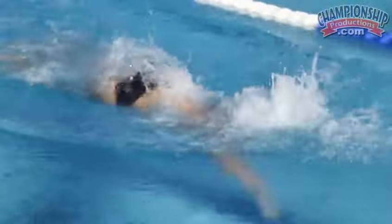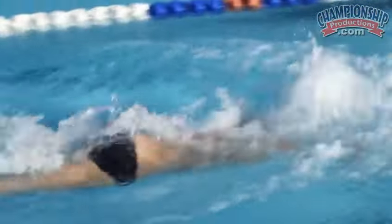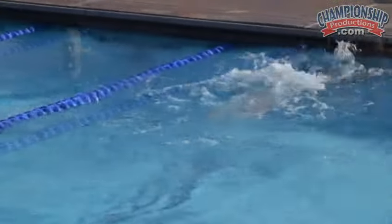So he takes two full strokes and then generates a lot of propulsion downward and forward. We're not looking for a lot of undulation on this — good low breath, good timing of the kicks.